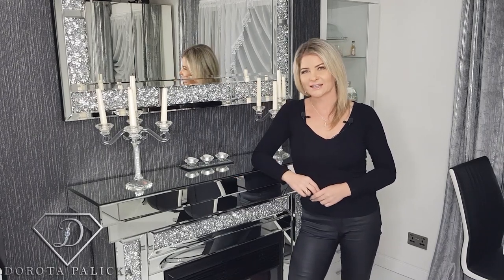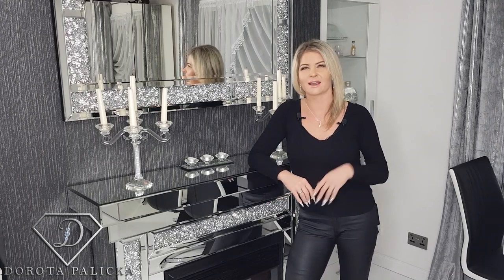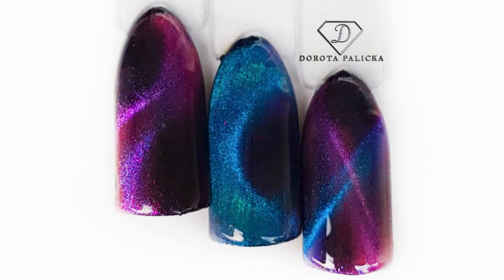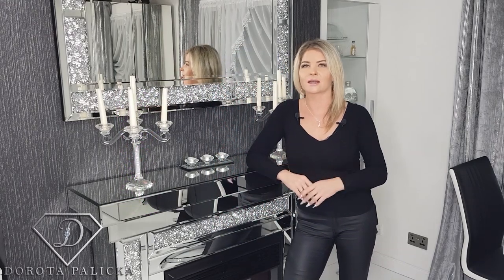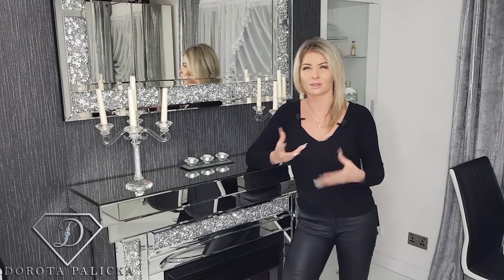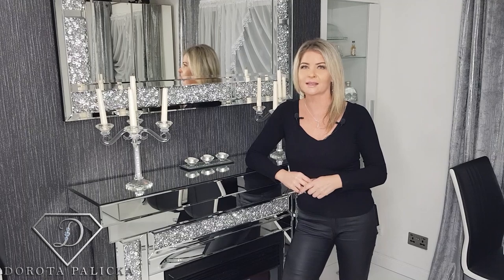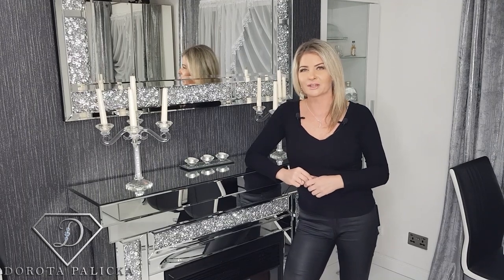Hi everyone, I'm Dorota Palicka, international nail artist and educator, and today we are going to create simple salon designs. It's a basics to the cat eye, so if someone didn't have a clue how to use the magnets, what it is all about, what colors are best to choose for cat eye designs — that's exactly what we are going to do today. Let's start!